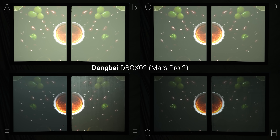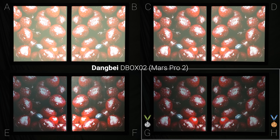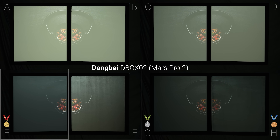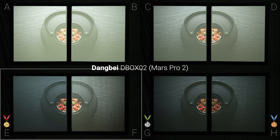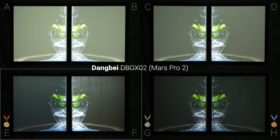With the Dangbay Mars Pro 2, the little bit of extra brightness helped, and screens G and H looked better, but I still preferred the image from screen E. And even though I gave screen F fourth place, the hotspotting from the projector, the streakiness of the paint, and the reflection of light off of its glossy surface was horrible, and not something that I would ever seriously consider watching.